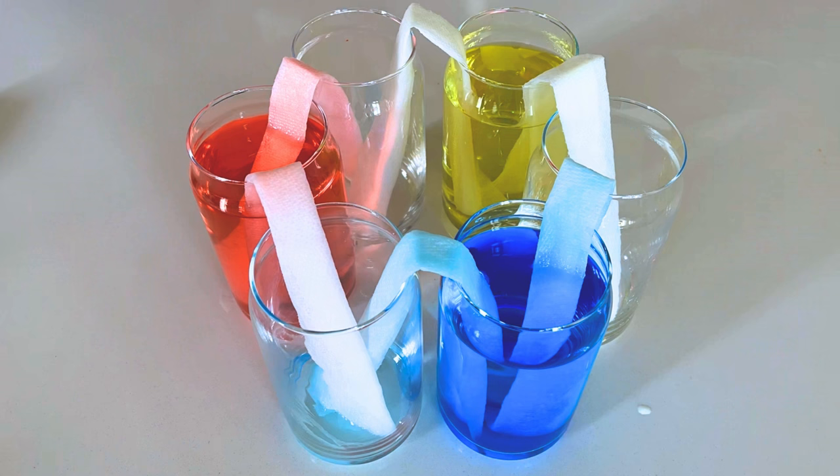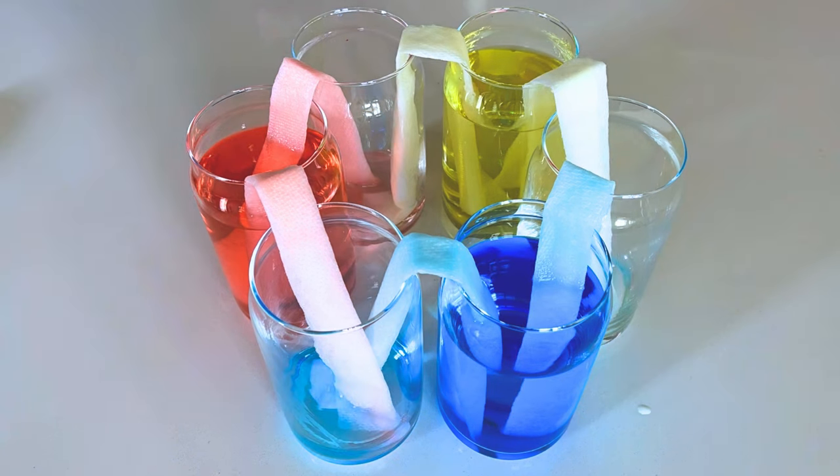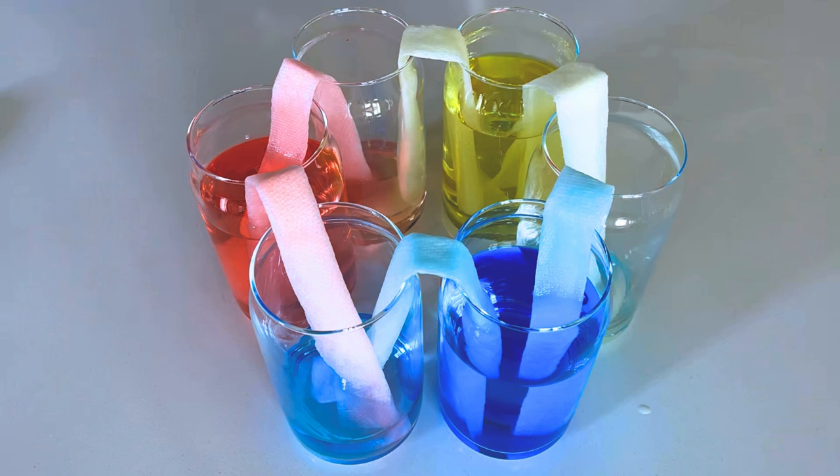That's it! Now all we have to do is wait and watch. Let's pretend this paper towel is like a plant's roots — what do you think will happen? This will take time, but slowly you will see that the colored water starts climbing up the paper towel all by itself. This is called capillary action, the same trick plants use to drink water from the ground.